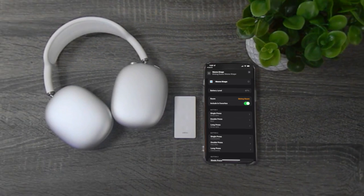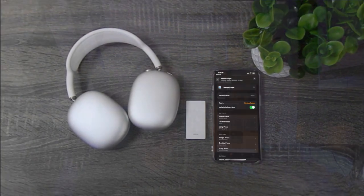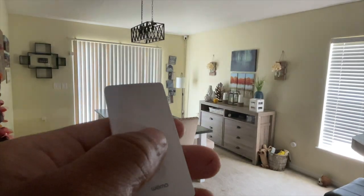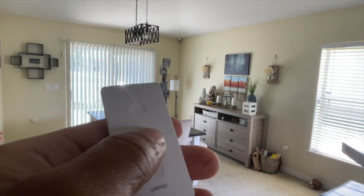This gives you the ability to control a bunch of devices. For example, I have a single press to open my shades, a double press to open just the dining room shades, and a long press to close all the shades.